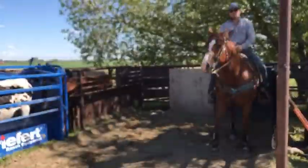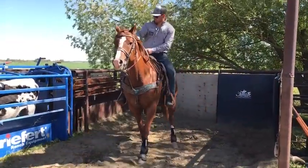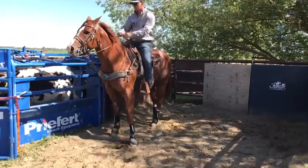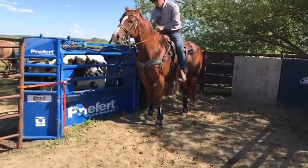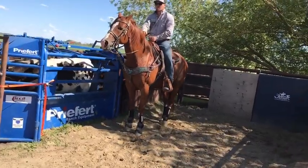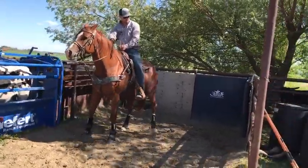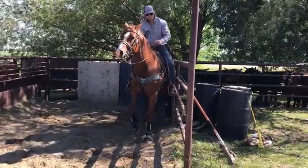Now side pass them over to that red steer. Look where you're going. Sit there and rub her. Side pass her over to this wall. Look where you're going. Sit there and rub her.